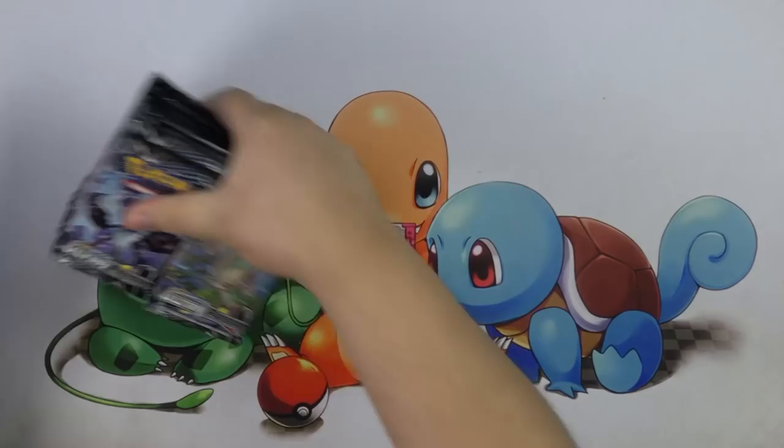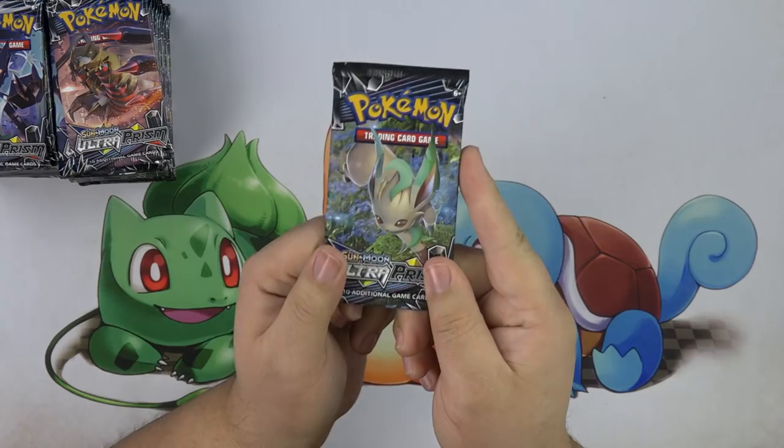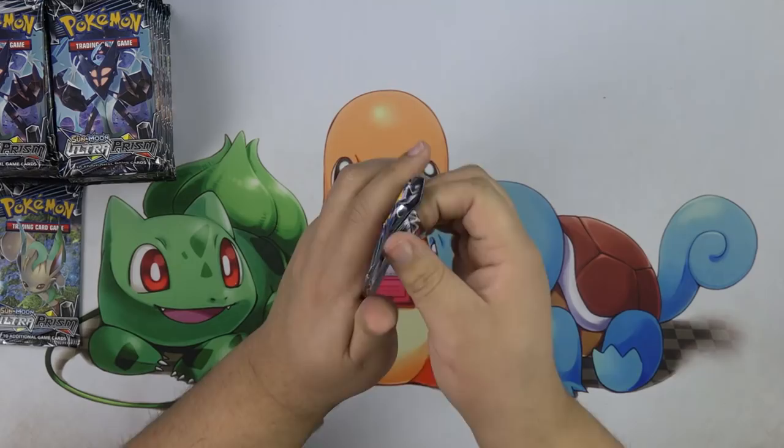This is Judge Box number one for me — my first one. We have Leafeon, which I'm super stoked about. I'm going to skip the Leafeon packs and just open all the Leafeon packs at the end.